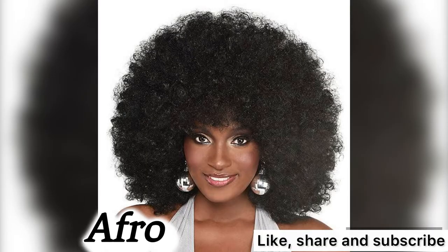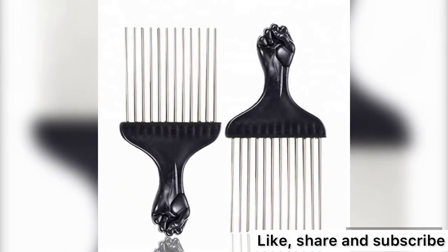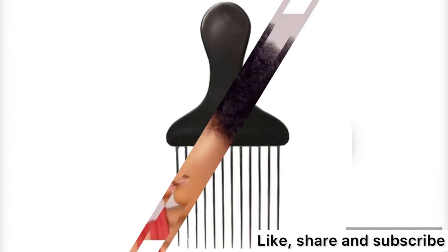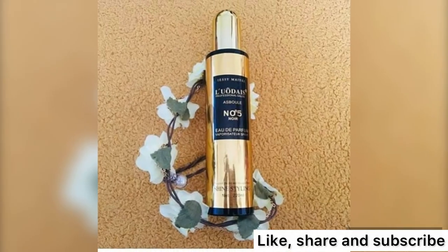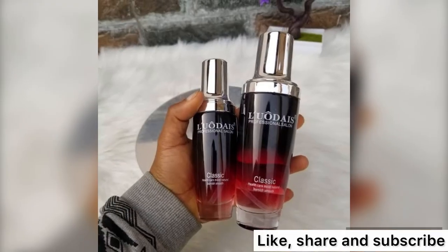Lastly, your half-row wig — for a half-row wig, use this comb to comb and dress it. This is the best tool you can use for your half-row wig to keep its shape and look. For maintenance, hair serum is good for your half-row wig.